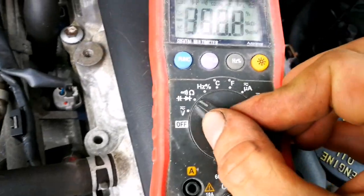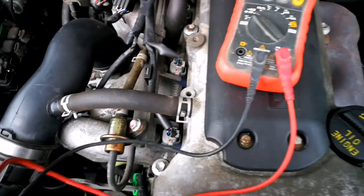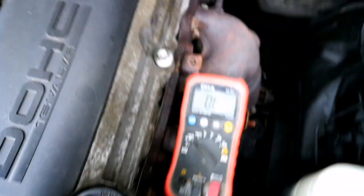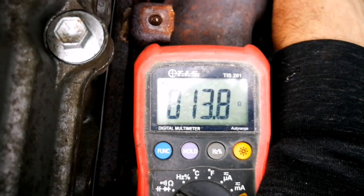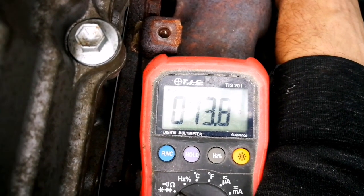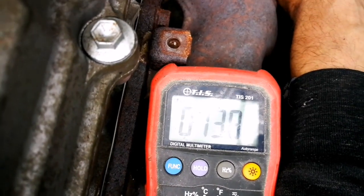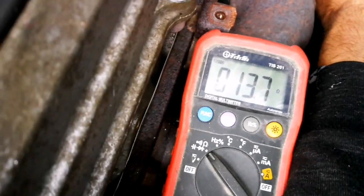I need to put the multimeter on ohms - I had it on auto. I'll try to show you. It shows me 13.8 ohms resistance. So you can see this sensor is working good. This is the most expensive sensor - I think it costs about 150 to 200 euro with shipping if you buy from eBay.